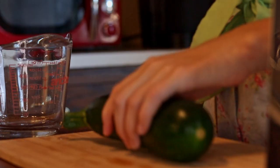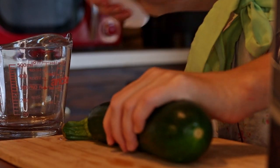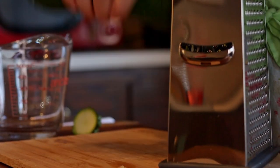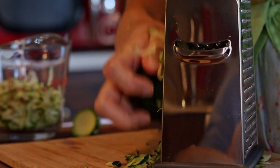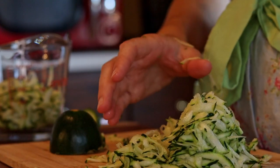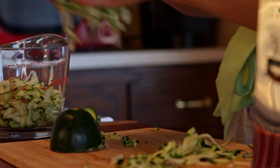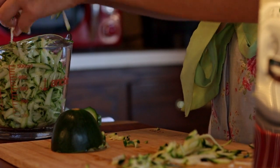I started the morning baking up some blueberry zucchini bread. A lot of people seem kind of intimidated by zucchini bread, but I promise it's really not going to taste like salad. Just like in carrot cake, adding in grated vegetables just makes this quickbread delightfully moist.